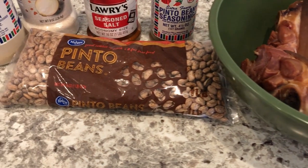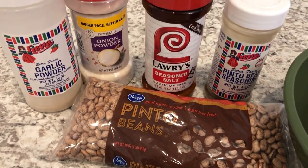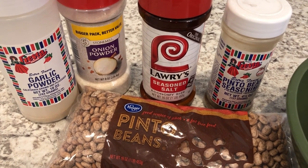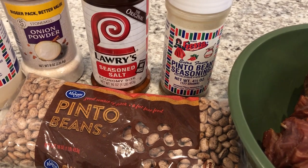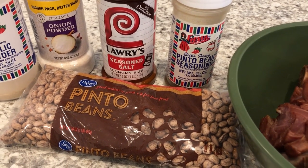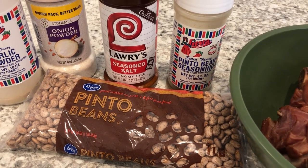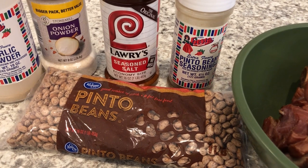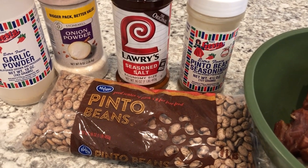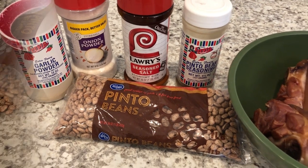I have one pound of dried beans. For my seasonings, I am using garlic powder, onion powder, seasoned salt, and pinto bean seasoning. Now you may not have access to pinto bean seasoning — if you don't have it, that's fine. I've made beans with and without the pinto bean seasoning; it's totally fine, just a personal preference of mine. Also feel free to use other seasonings that you like.